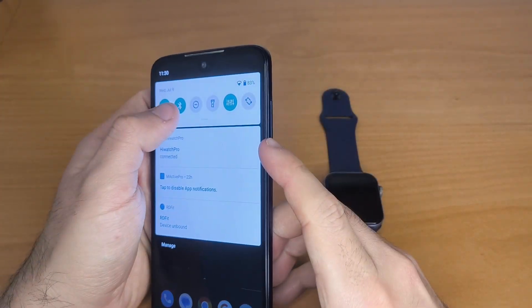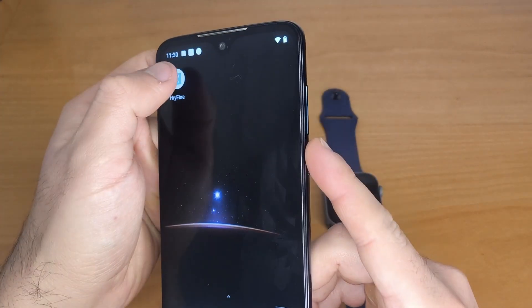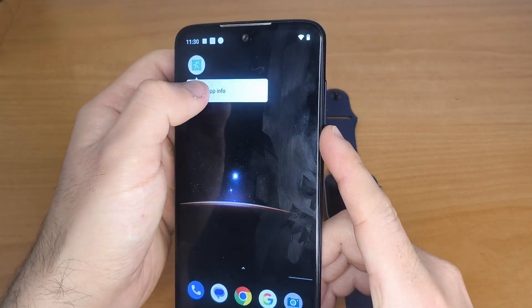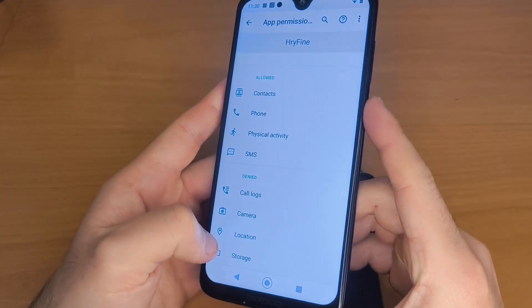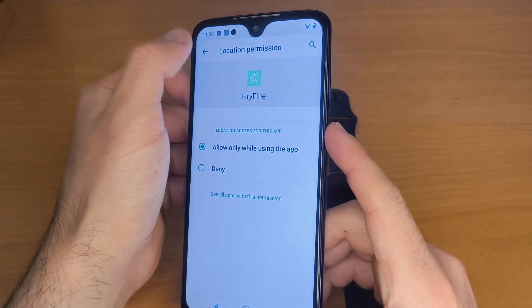First, make sure Bluetooth is enabled and that the app has the proper permissions, especially location. To do this, press and hold the app icon, go to App Info, tap Permissions, and allow location and any other needed permissions.